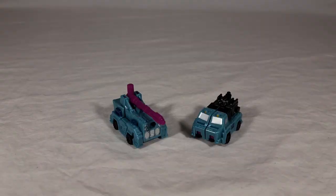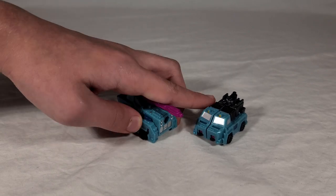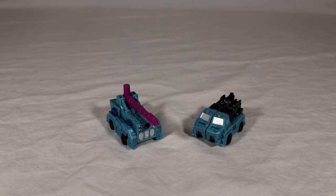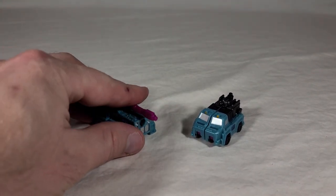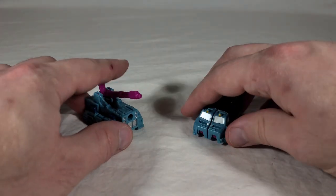Now we have Power Punch and Direct Hit in their vehicle modes. They're pretty cool. I like that the gun can move. You can pull it off and make it like a handgun for someone else if you want to, but I don't want to do that — put too much stress on the plastic. It can lock into the top here if you want it straight, or you can lift it up and point it any which way. And that's it for the vehicle modes.